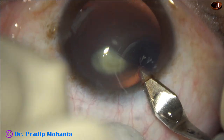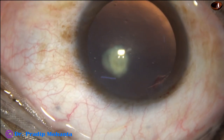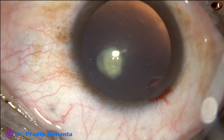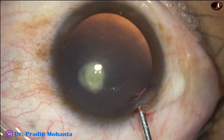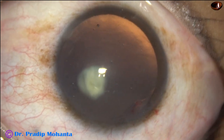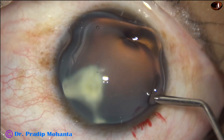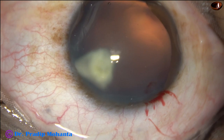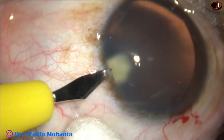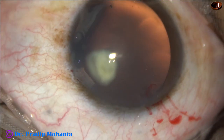This is the main incision with a 2.8 millimeter steel keratome. The anterior chamber is filled up with 2% hydroxypropyl methyl cellulose. Methyl cellulose is applied over the cornea for better visibility. A side port is made on the left side of the main incision, about 3 clock hours away.